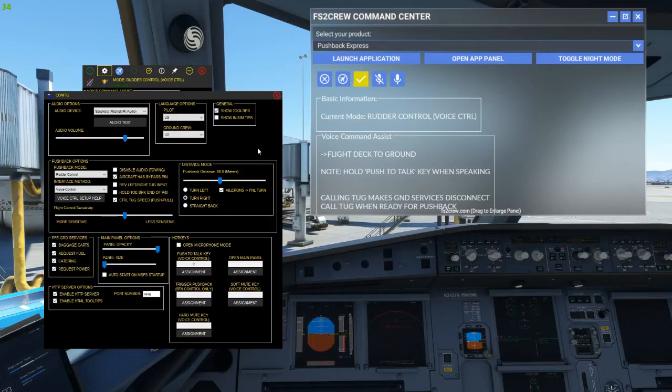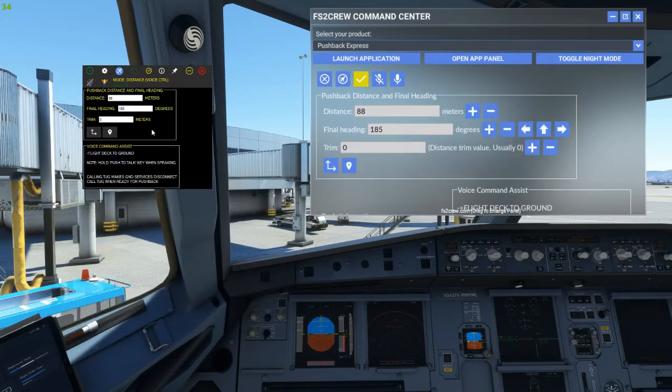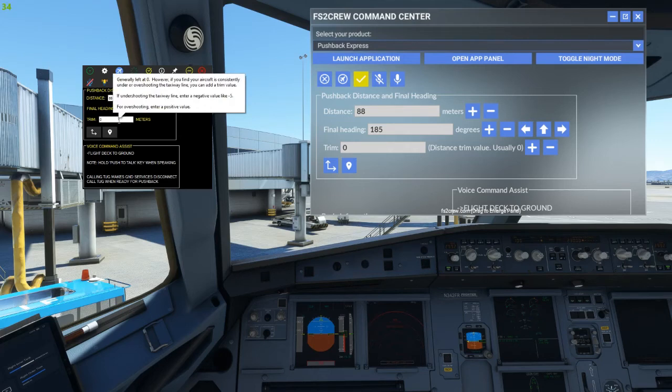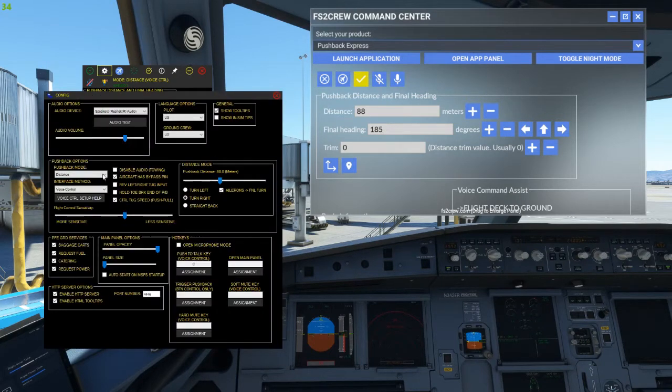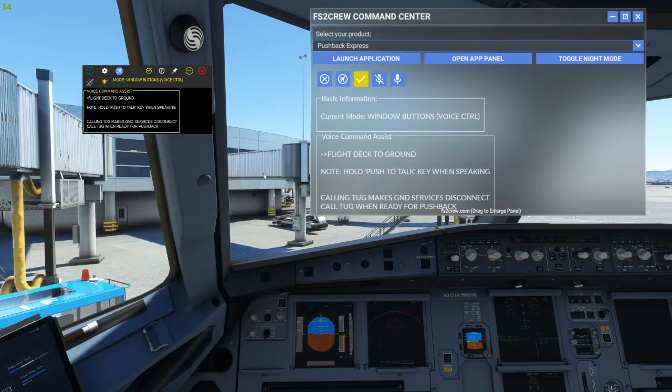Pushback Express runs in three distinct modes: rudder mode, button mode, and distance mode. Additionally, any of these three modes can be controlled either via a button interface or the voice interface, and all options can be configured before you start the sim. In distance mode, pushback is fully automated once it starts. You configure the distance and turn direction in the settings window before you start the pushback, and once you trigger it, the whole process works automatically. Note that the distance is just given as a slider, so the biggest problem with this mode is guessing how far back you might need to push.